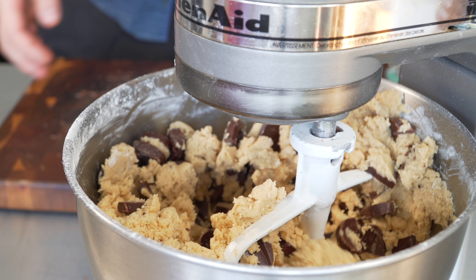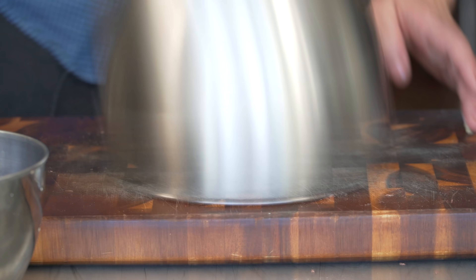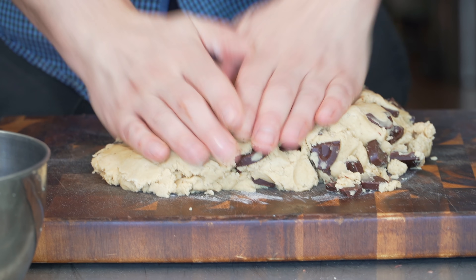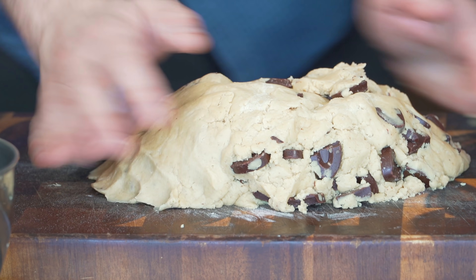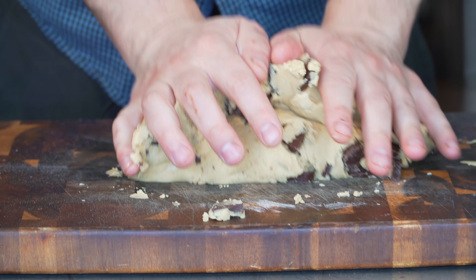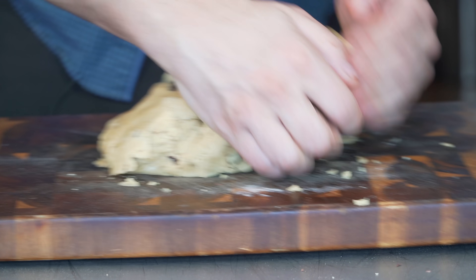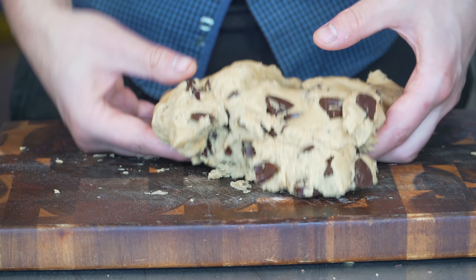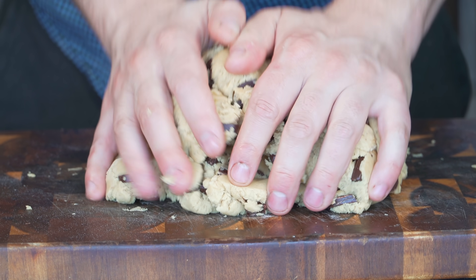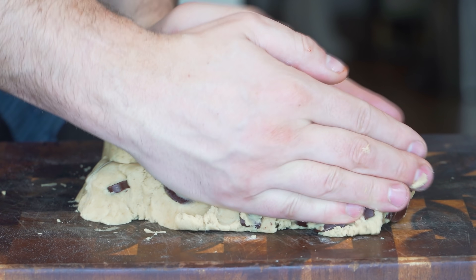I'm happy to just work the rest together with my hands a little bit. I did put quite a bit less chocolate in this recipe — the original calls for one and a quarter pounds, which was just so much. Maybe I should have trusted it, but I'm just making sure the chocolate is nicely distributed and the dough is together. I don't want to overwork it, so I'll stop right there.